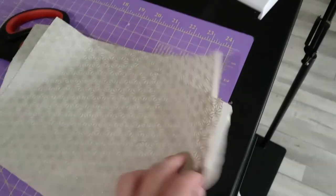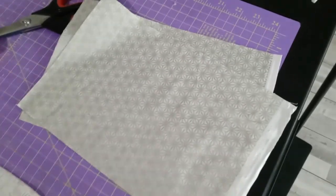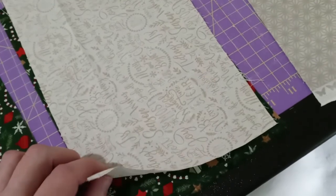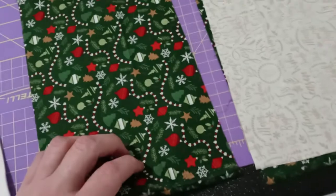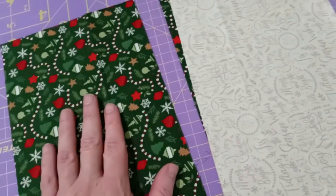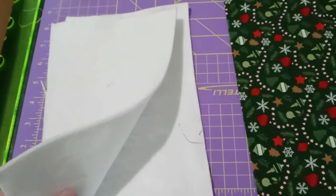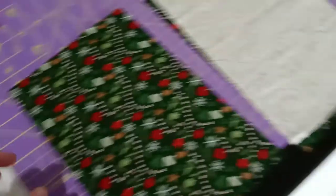You will need two pieces of fabric cut 7 by 11 for the interior lining, two pieces of fabric cut 7 by 11 for the front of the bag using complementary fabrics, and a piece of fabric for the back of the bag — I'll use the same fabric as the front. All of these cut 7 by 11. You will also need two pieces of batting: one cut 6 by 11 and one cut 7 by 11.